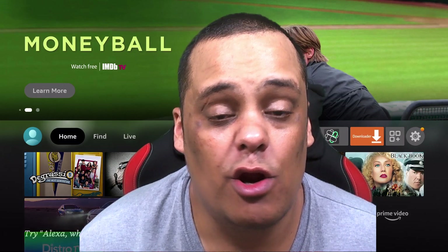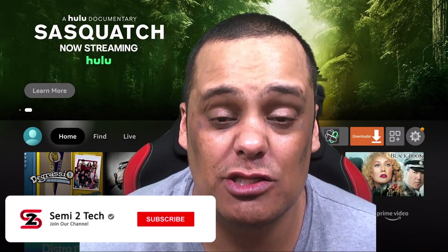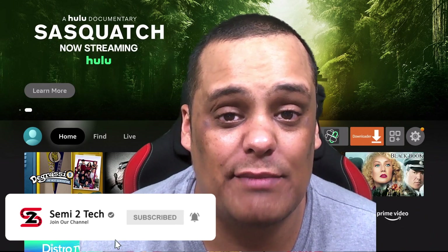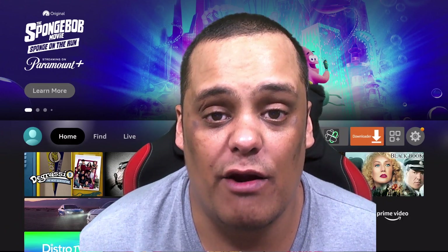Thanks for coming back — I really appreciate all the love and support you guys show the channel. Remember to like, share, and comment on all my videos, and if you still haven't, hit the subscribe button and enable bell notifications so you get notified every time I drop great videos like this one or when I go live.